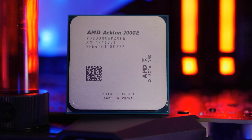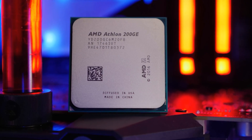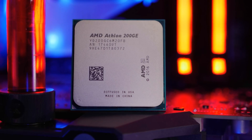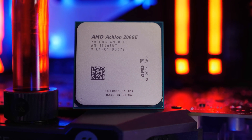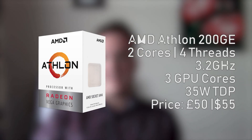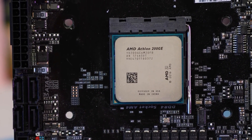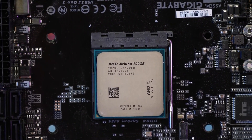AMD Athlon 200GE is a budget processor and a Pentium G4560 competitor. It is a dual core CPU just like the G4560, with four threads and a 3.2 GHz clock speed. Surprisingly, it has three Vega GPU core units with a power consumption of 35 watts. Of course, in terms of actual CPU power, the G4560 is better.